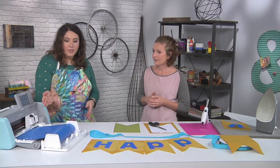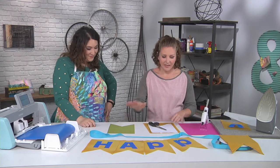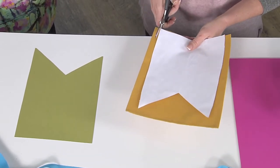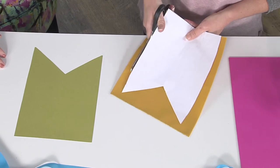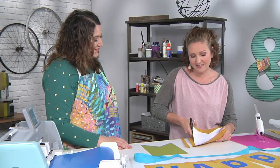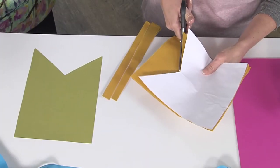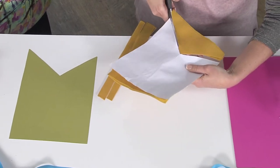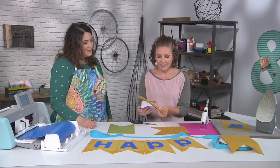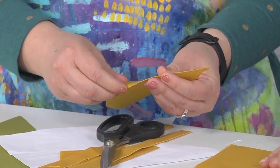We've already done test cuts to make sure the blade was set and everything's good to go. We have our paper bunting here and I'm going to cut a couple more fabric buntings. You're cutting this with scissors, but you could use your electronic cutter if you wanted — it's just whatever works for you. I drew up this really easy bunting template. You could do whatever shape you wanted: circles, squares, scallops, princess shapes — the possibilities are really endless.